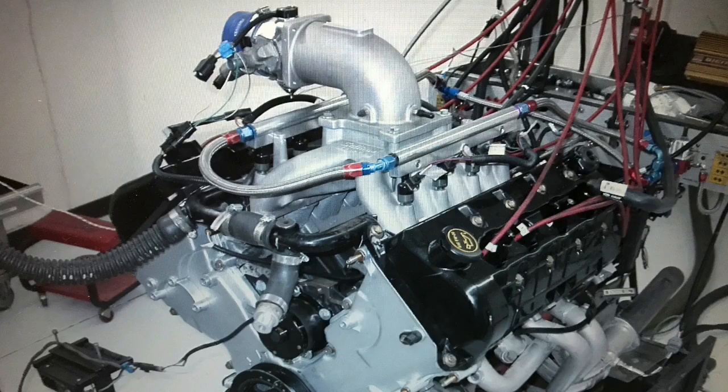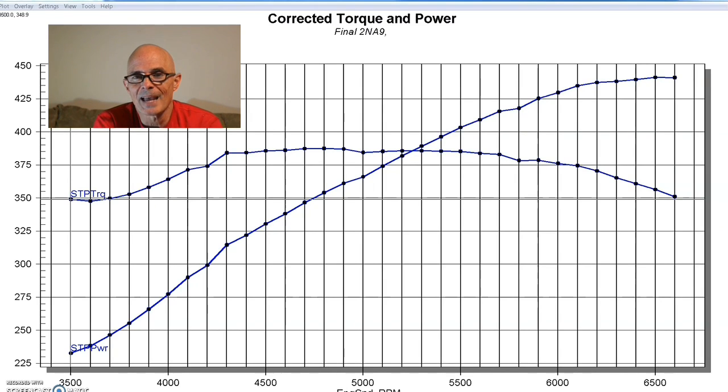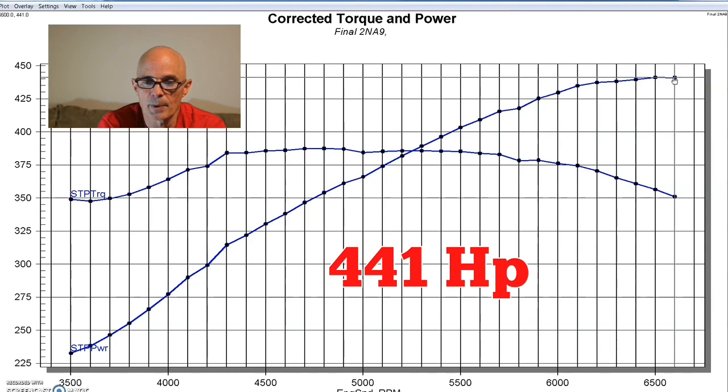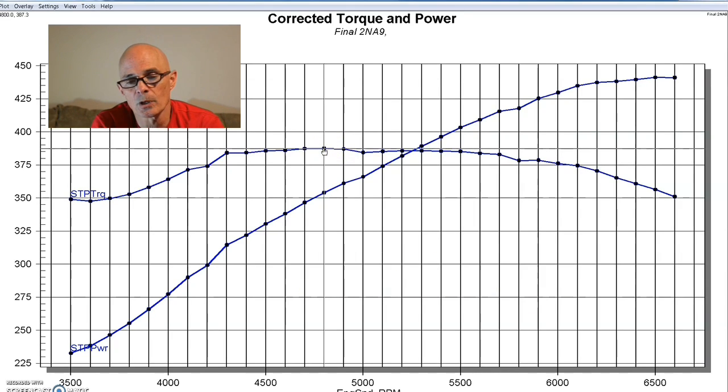We installed our 5.4-liter four-valve Navigator motor from Sean Hyland up on the dyno and ran it with a FAST XFI management system. I was relying on our guys at West Tech Performance to get the tuning done. We ran this combination with the Sullivan single-plane intake and those Sean Hyland cams. Equipped with that single-plane intake, the 5.4-liter produced 441 horsepower and a nice flat torque curve with a peak of 387 foot-pounds, staying right near 380 for quite a while.